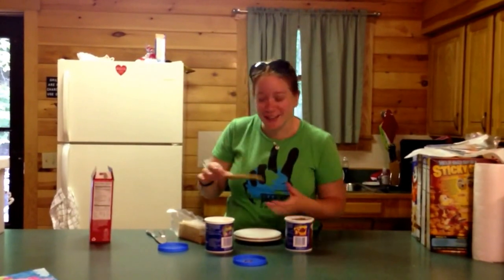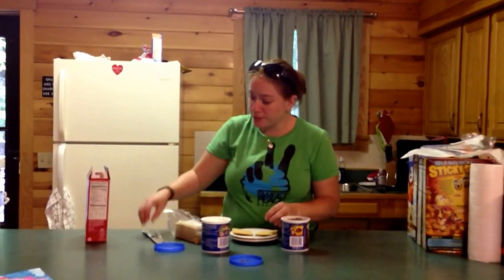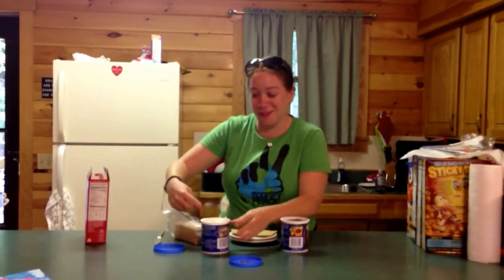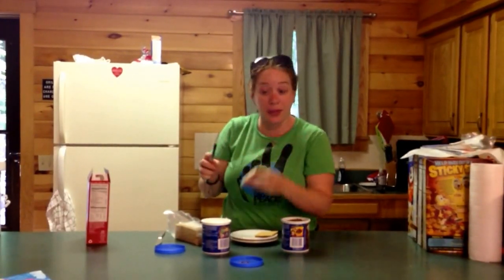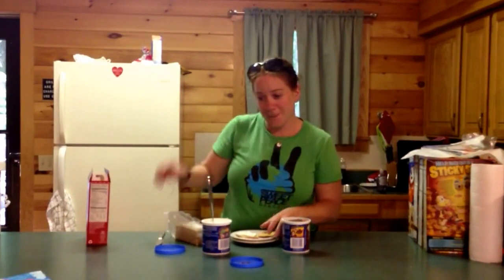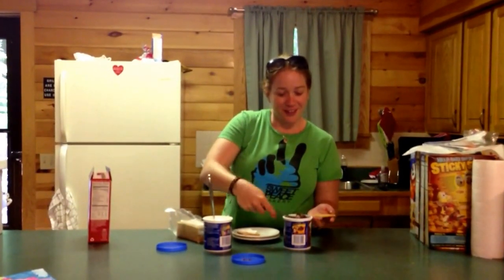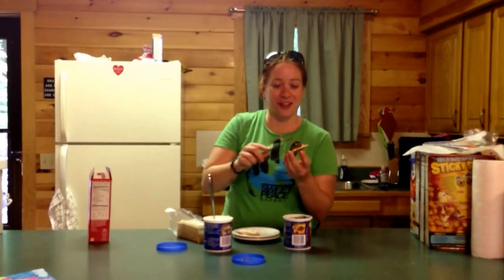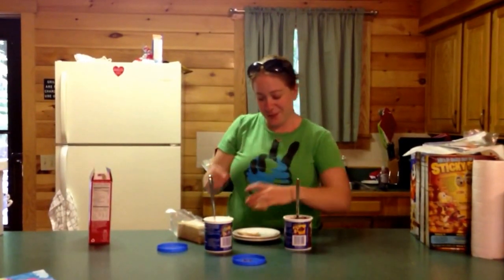The recipe is so easy. You just break your cracker and then you're gonna put the white frosting. It looks like a marshmallow — it's like we're pretending, we're playing make-believe. So we got our white frosting, we got our chocolate frosting. We make a sandwich.